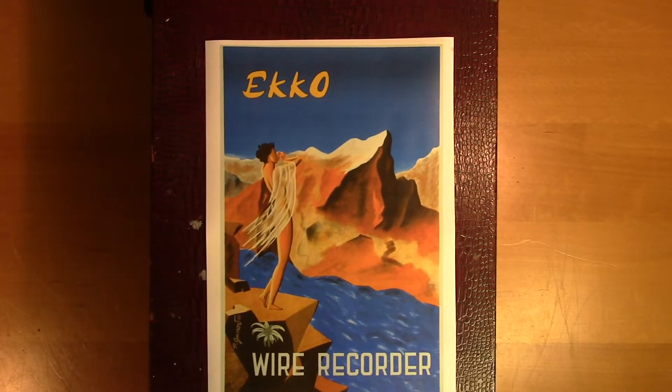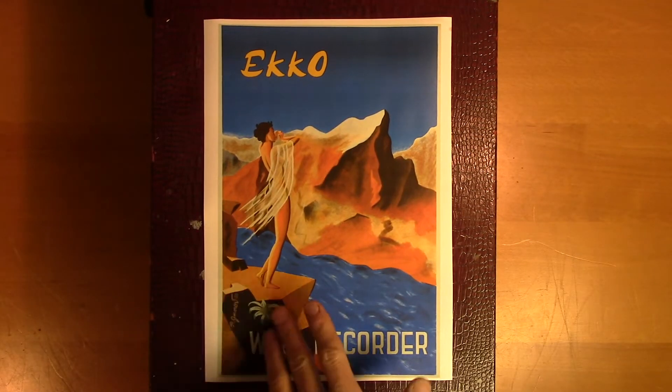The only reliable evidence I found to back up this time period was an ad poster, which is from 1950.